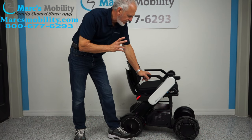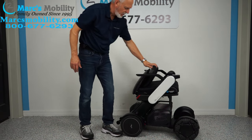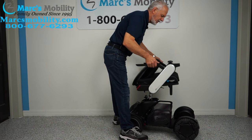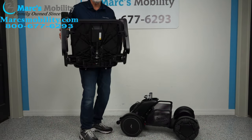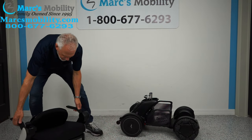The first thing you do when taking it apart is make sure the power is off, fold the seat down. They say in the manual: just grab the arms and pull straight up. As you can see, I grab the arms and pull straight up — it makes it very easy to pull the seat off.